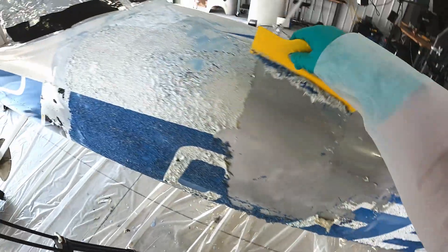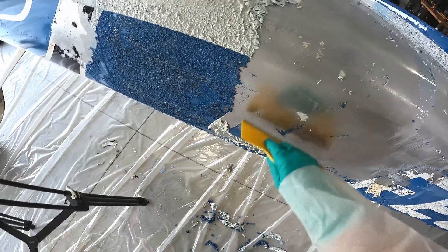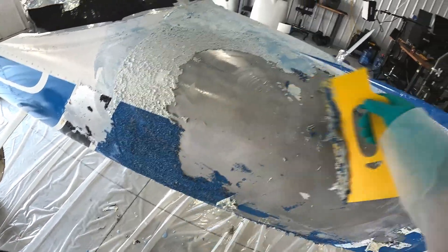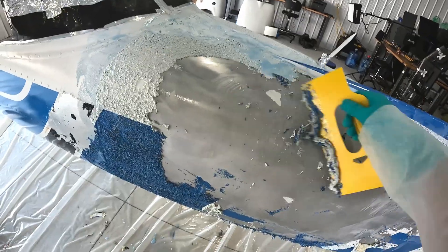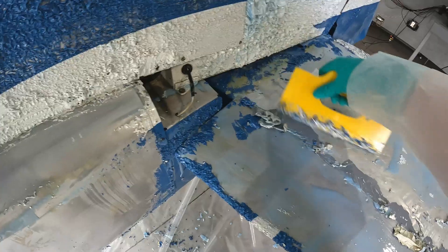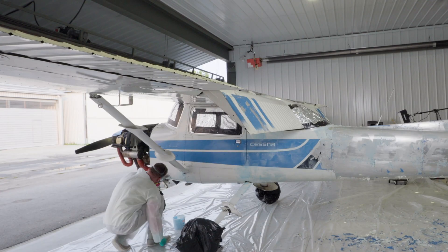After applying one coat to the tail, I'm about an hour into the process and the paint is soft enough to remove. I'm using a large plastic scraper to easily remove the paint. There are a few spots where the paint didn't come off, so I decided to use a brush to reapply a second coat while the paint is still soft. I found that this strategy worked pretty well, other than making the floor very slippery.